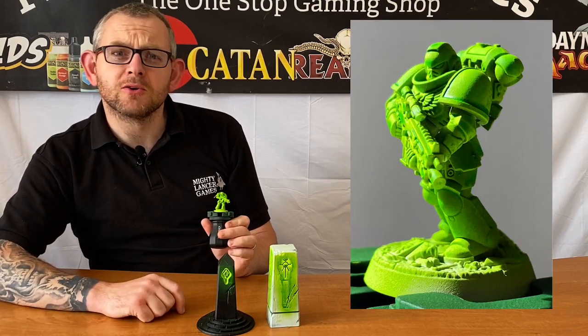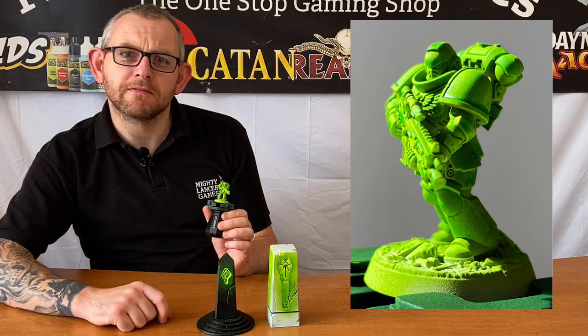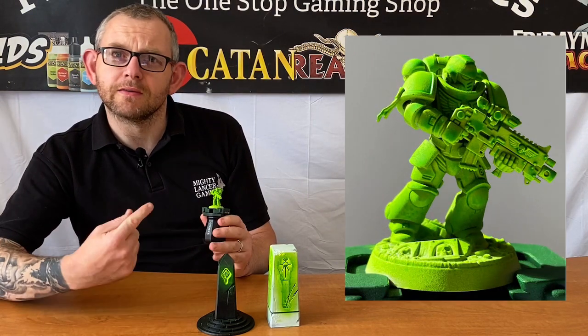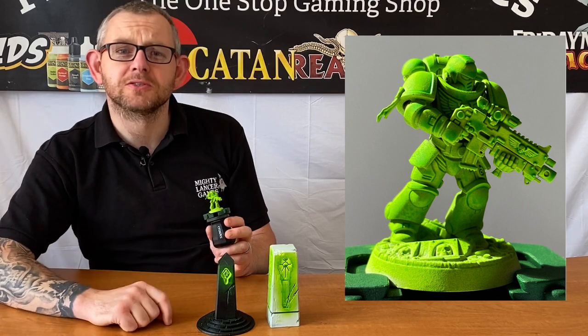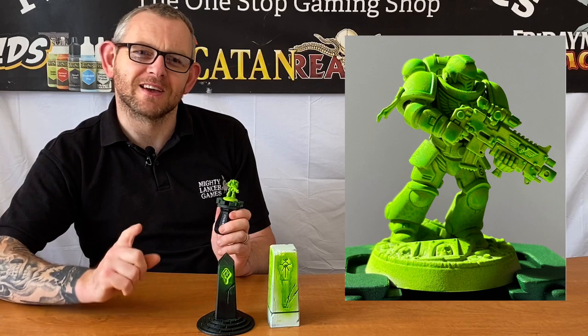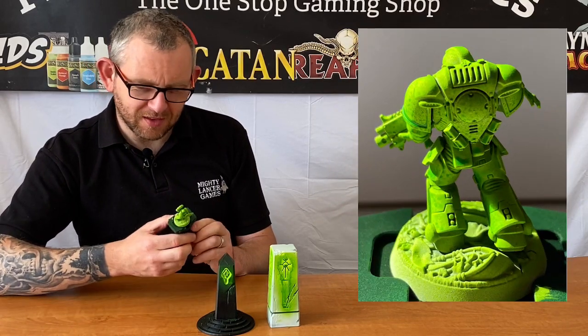So if you fancy lime green Space Marines — if you've got your own chapter of lime green marines — you could definitely use this stuff. The eagle-eyed amongst you may have noticed we've left the mould lines and the little tabs across the top of his backpack on, and we've done that entirely on purpose because I rushed it to get ready for the video. Normally we'd clean those off, at least a little bit anyway.